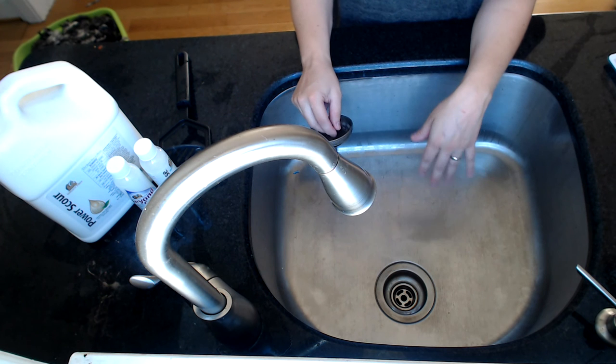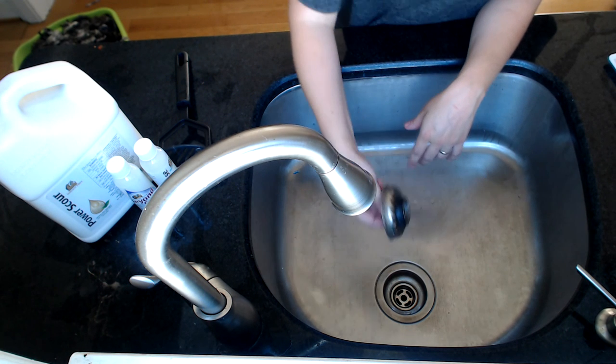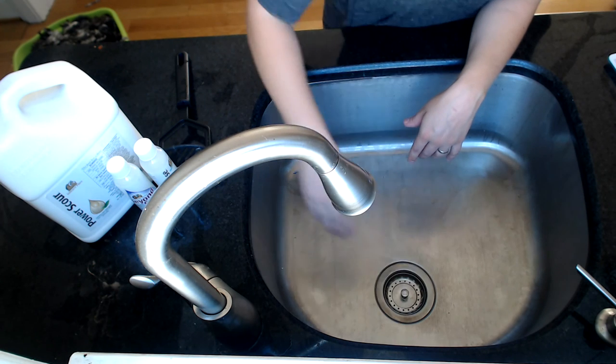I love washing wool. Love it. It is instant gratification. So we are going to start by filling up our sink with super hot water.